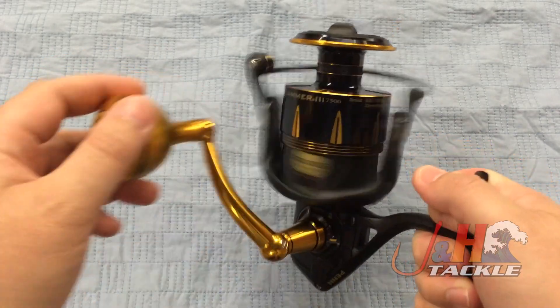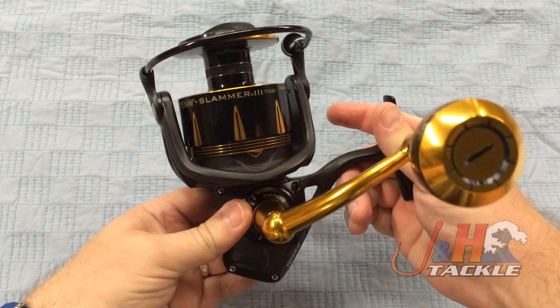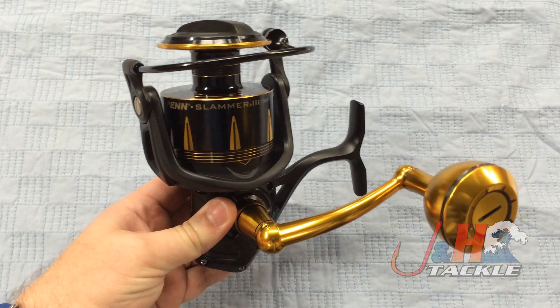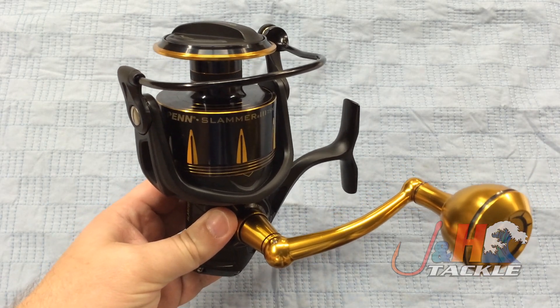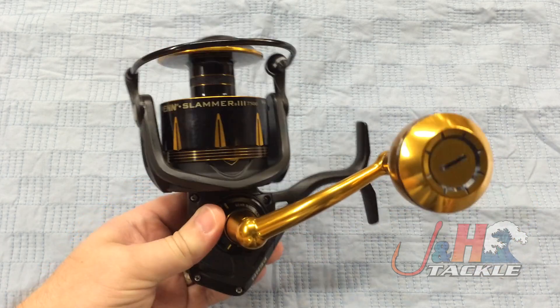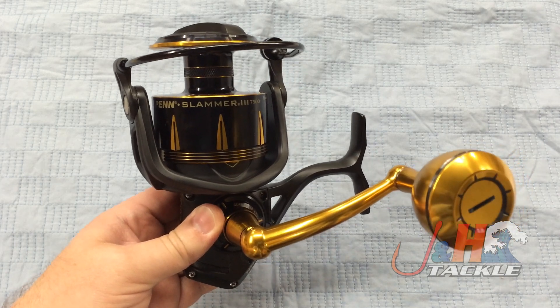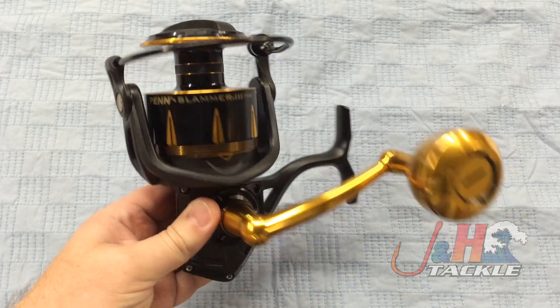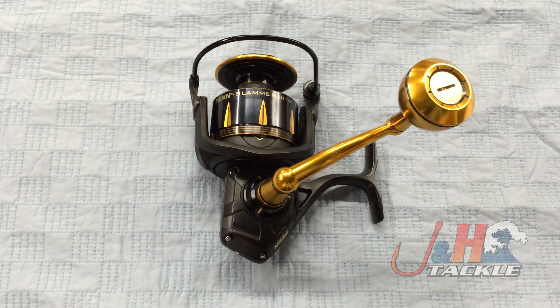Retail on this is going to be just under $320. I'm just impressed with what Penn's doing — they keep stepping it up and the technology is getting better. This is going to be a great offshore reel, and if you want to do surf fishing you can do it with this reel too, although it's a little big. But if you're fishing offshore or near shore and you want a really nice reel without going crazy money, this is definitely a great option. So check it out — it's the Penn Slammer 3 7500 spinning reel, and you can get yours at jnh.com.